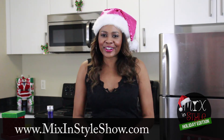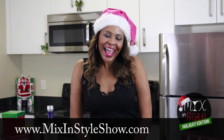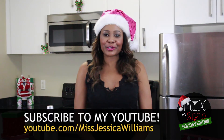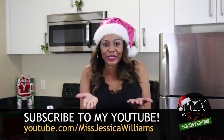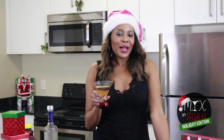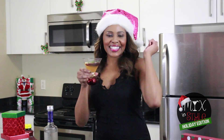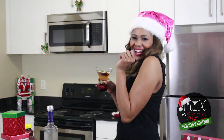Be sure to check out our other Mixology episodes at MixinStyle Show, and be sure to subscribe to our YouTube so that you can know when we make more videos. Merry Christmas, Feliz Navidad, and cheers. This is how you mix in style — Holiday Edition. Bye-bye.